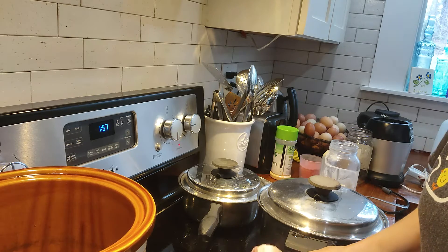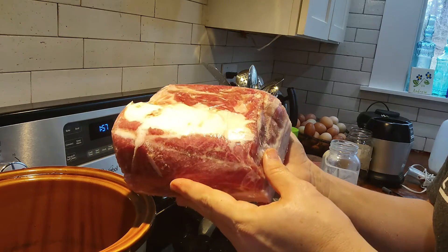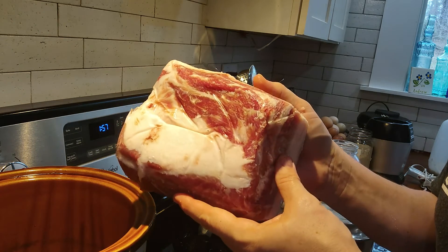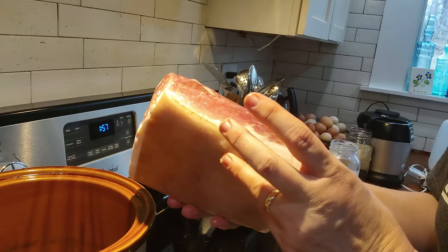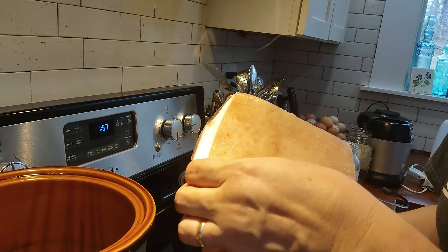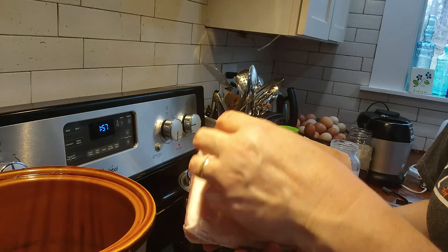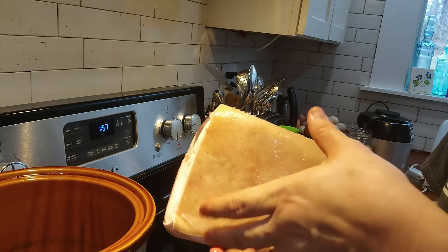This is my pork roast for tonight — that is my meat off of my farm. My butcher leaves the skin on. When the meat has cooked a little while, I'll go in there and pull that skin off.